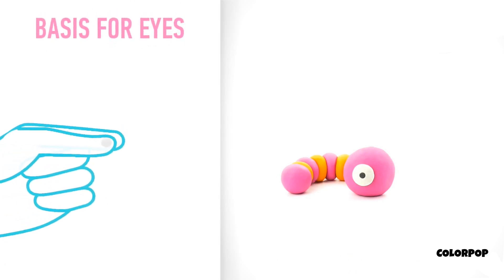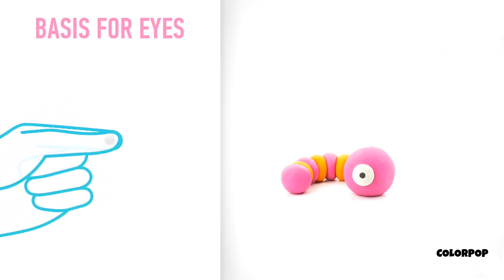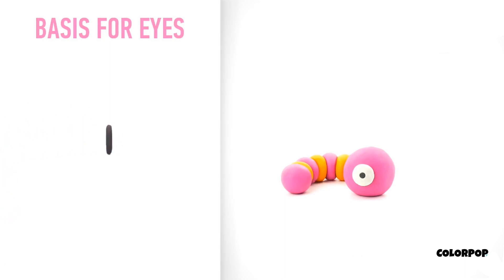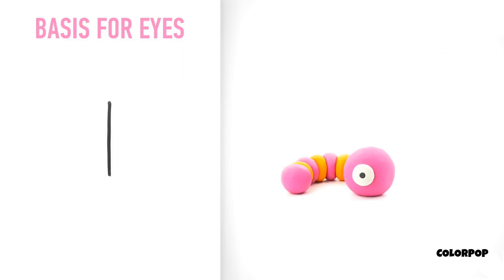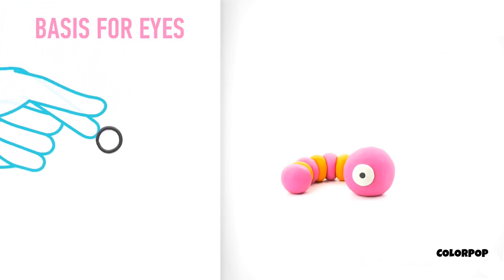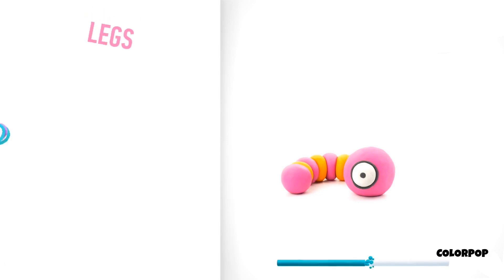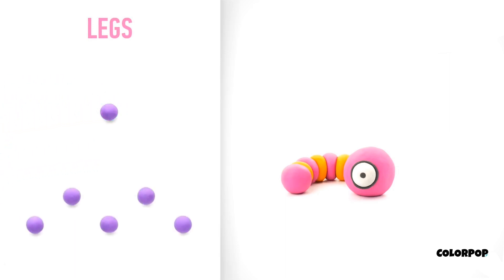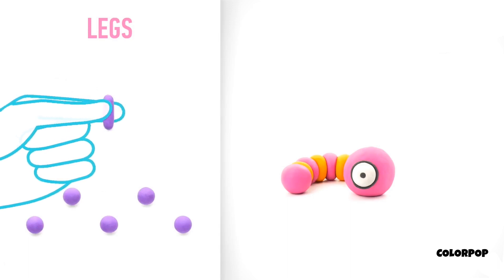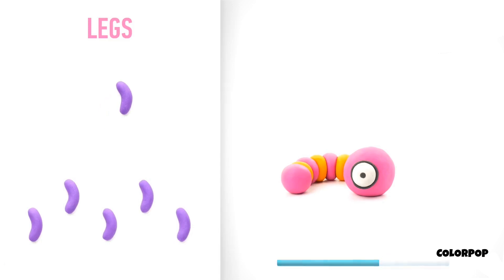It's time to model the basis for the eyes. Take a piece of black clay and roll one middle ball, then roll into a cylinder with your fingers, and roll into a sausage with your hand. Then bend it with your fingers. The basis for the eyes is done! Now make legs. Take a piece of violet clay and roll six little balls, then roll them into sausages and bend them with your fingers. Legs are done!